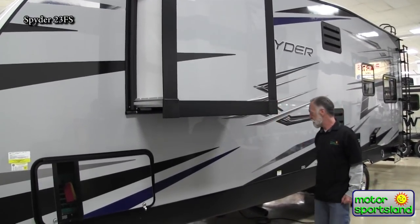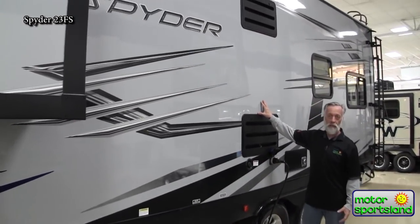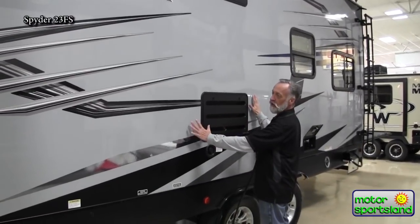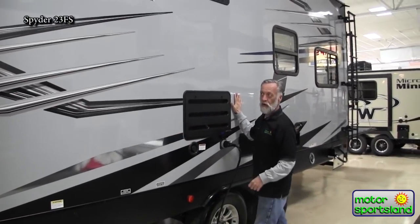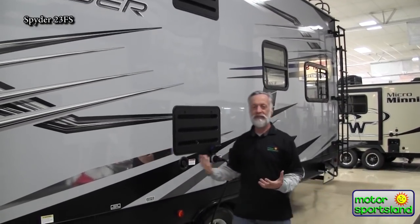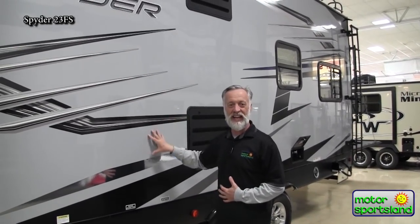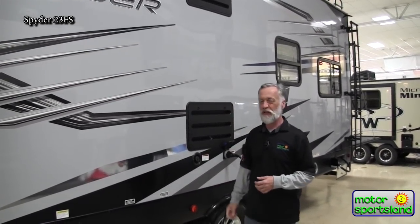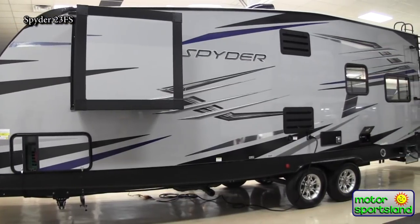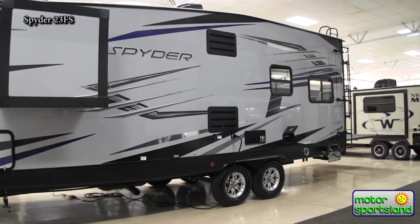If you notice the finish on a Winnebago, they use a really high-gloss gel coat on the outside wall. It's like — I can actually see the reflection of myself in the side. It's very hard to see that in other trailers with the Phylon paint because all you can see is the fiberglass in there. This has a really nice smooth mirror finish. I really like that about Winnebago.